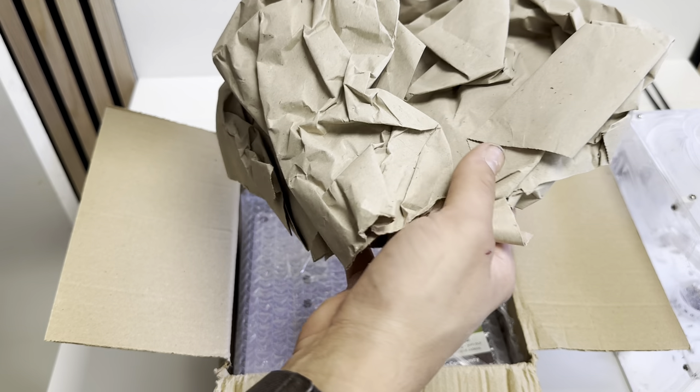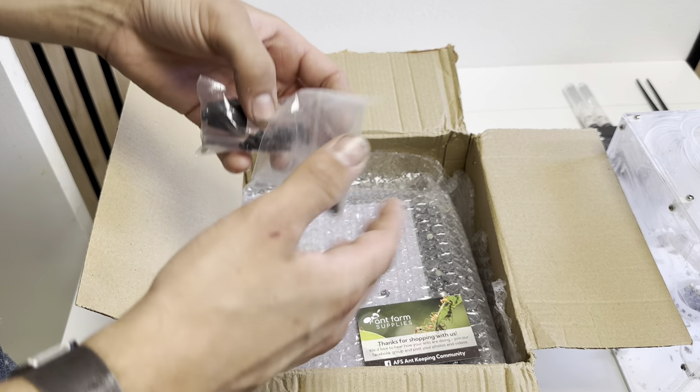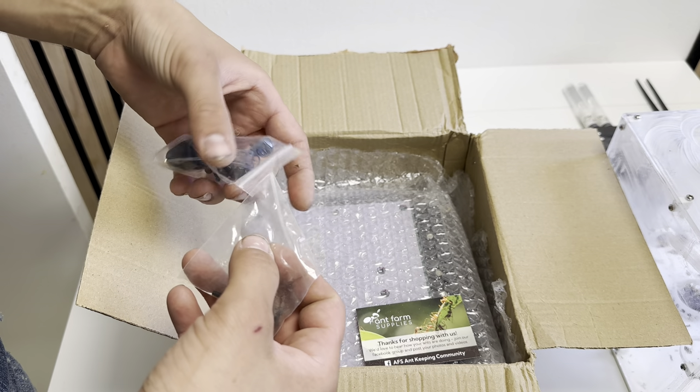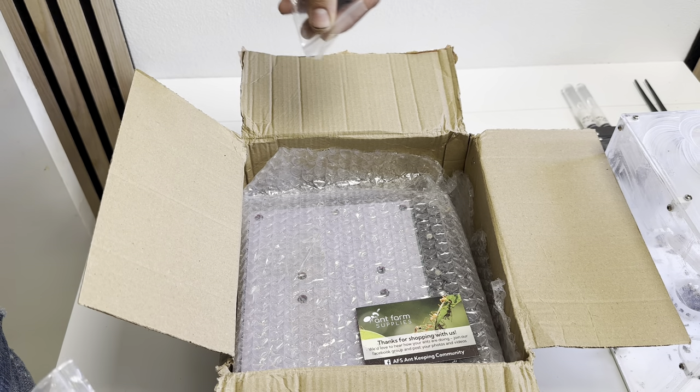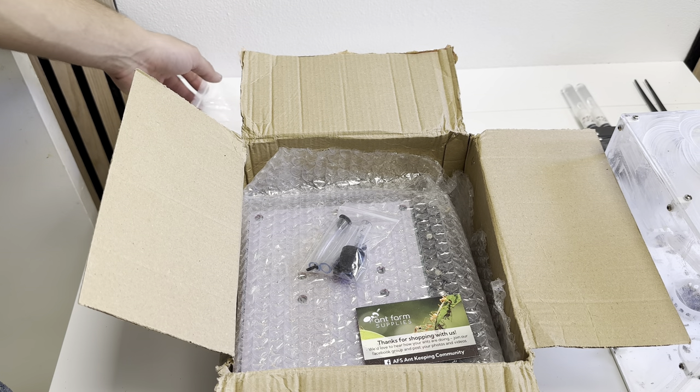It sounds like it's filled with sand. This package has been through a lot. It's been delayed due to all sorts of reasons, but all thanks to me — it's my fault it's delayed.